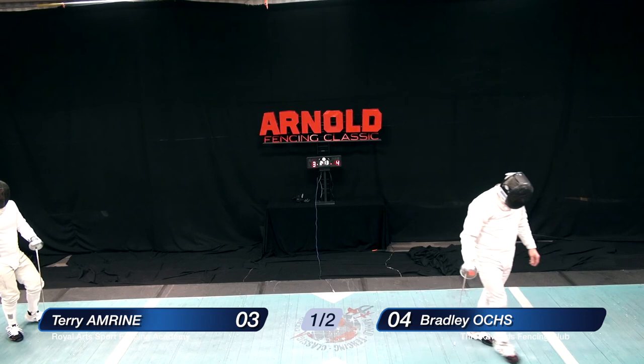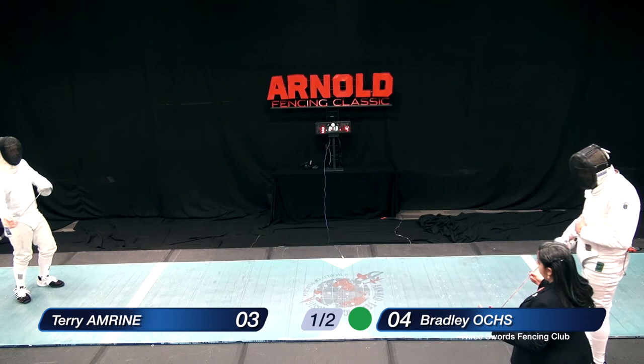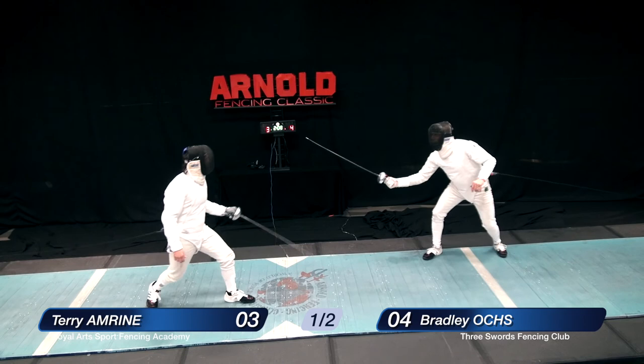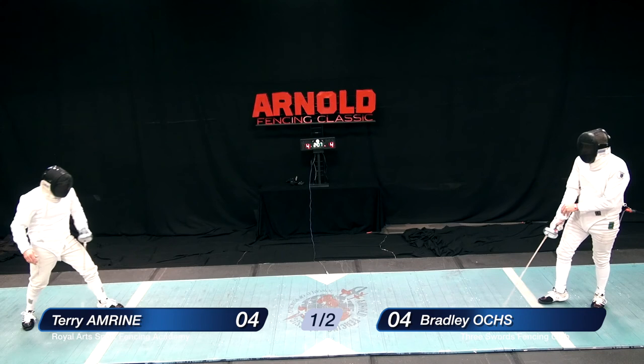It looks like a shot off the bell there — it was not a clean parry again, and Amrine scores this time. Mr. Oakes is asking for the weapon to be checked, and the referee checks the weapon and it seems to be satisfactory. Three fencing four. Amrine always coming forward, and this time a quick parry-riposte to the arm ties it up at 4-4.